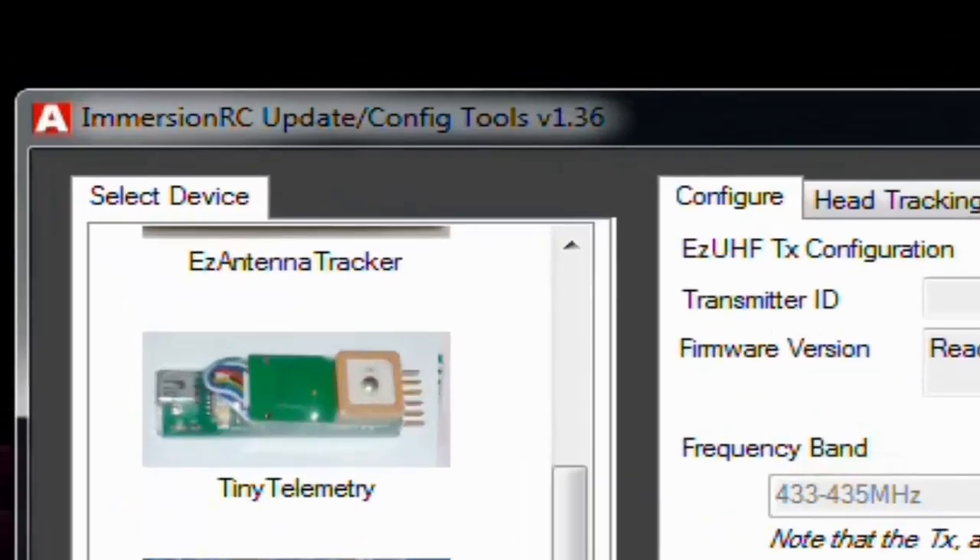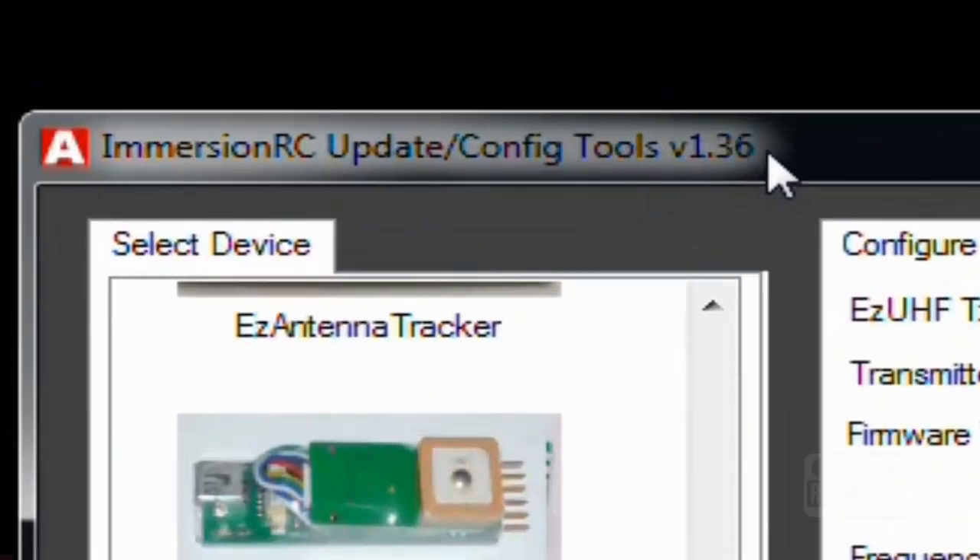One more thing when you download the ImmersionRC tool — the version number, like 1.36, will keep going up over time. So don't worry if the number in this video says 1.36 and you have 1.50 or higher — they just keep upgrading it. It will always keep going up.